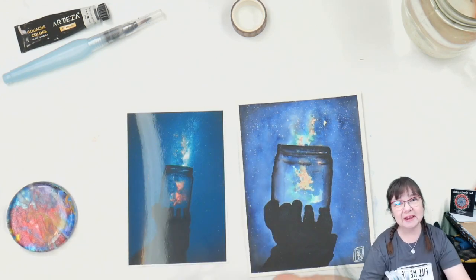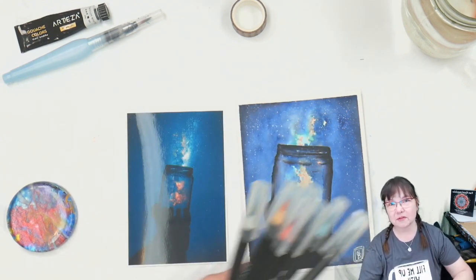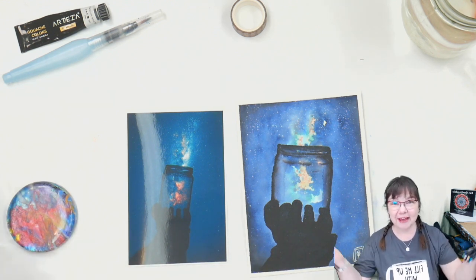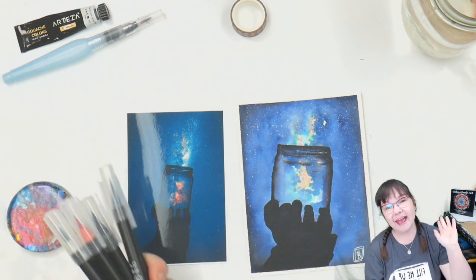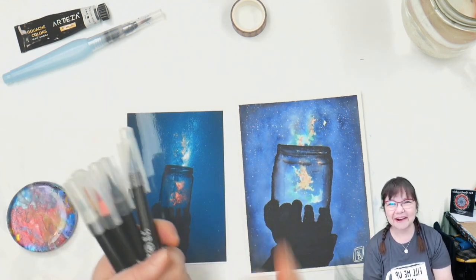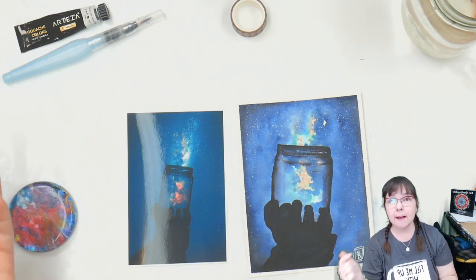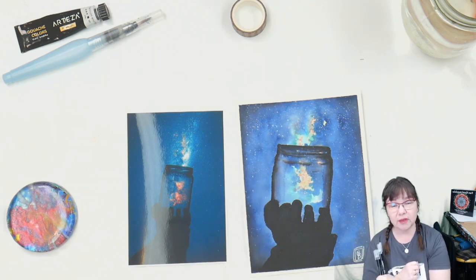Hello everybody that just came in. I really appreciate you being here. If you're new here, go ahead and click that subscribe button and the notification bell and make sure notifications are turned on your devices, otherwise YouTube won't tell you that I'm live. My husband Mark is here today reading chat and asking me any questions you guys happen to have. If we don't get your question answered, leave me a comment down below and I will get it answered for you.